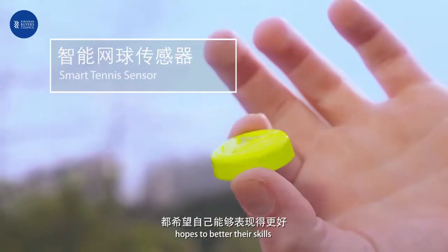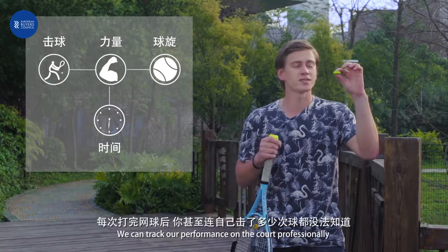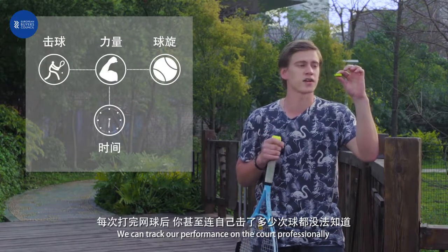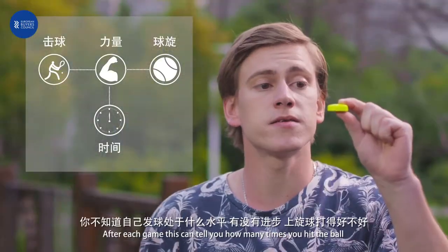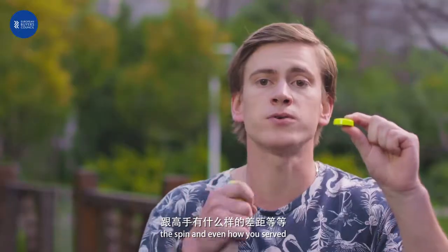Whoever likes to play wants to better their skills. Even though we cannot look like the professionals, you can track your performance on the court professionally. After each game, you can check how many balls you hit, the spin, and even how you served.